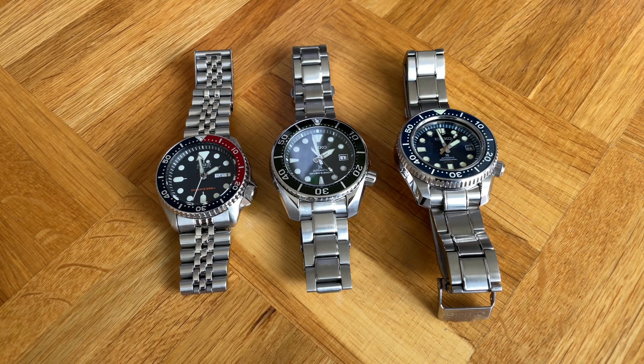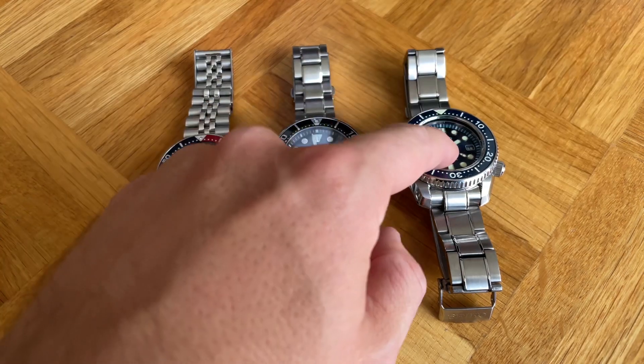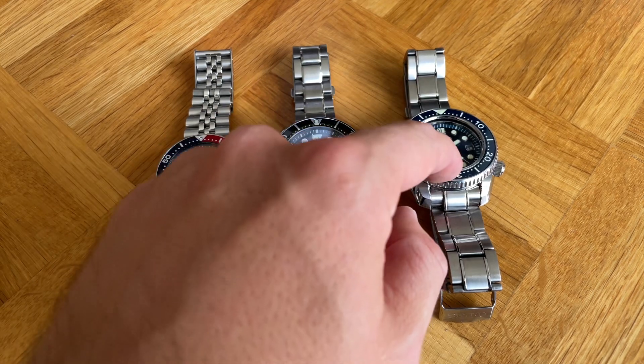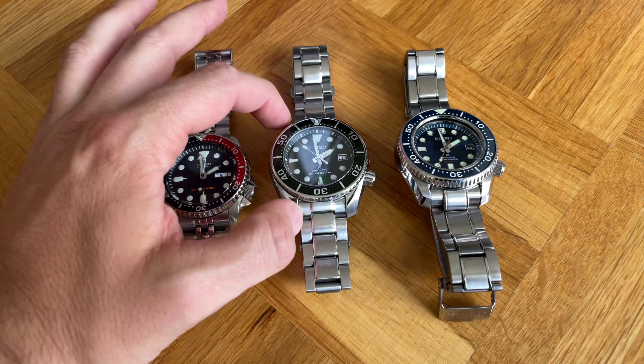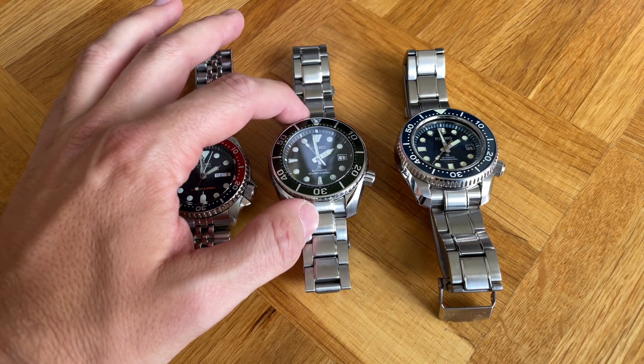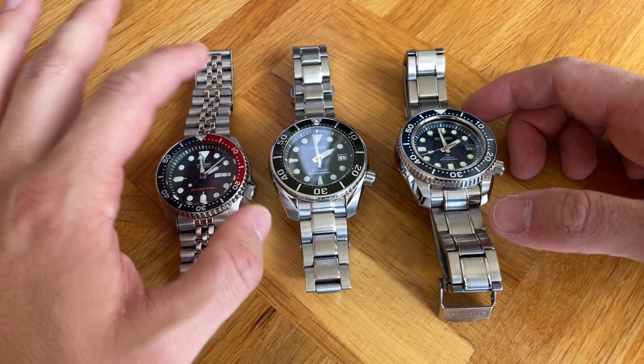All in all, not the smallest watches. The Sumo is the tallest on the wrist, and the reason for that is not the thickness — we have 13.5 millimeters for both the SKX and the Sumo, while the thickest one is the MarineMaster at 15.4 millimeters. The interesting thing about these watches is the lug-to-lug distance: almost 50.2 millimeters on the Sumo, 50 on the SKX, and about 46 to 47 millimeters on the MarineMaster.